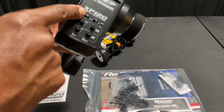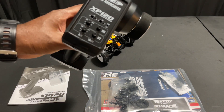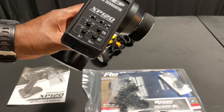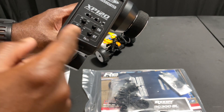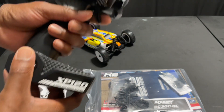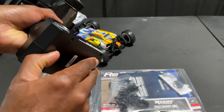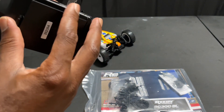You have all your trims here. You have your reverse trims up front, up top. Low battery LED right there on the top. You have your throttle trim and this is your EPA, steering trim and EPA as well. On and off switch right here. Trigger right here and then your battery on the bottom, four AAs.